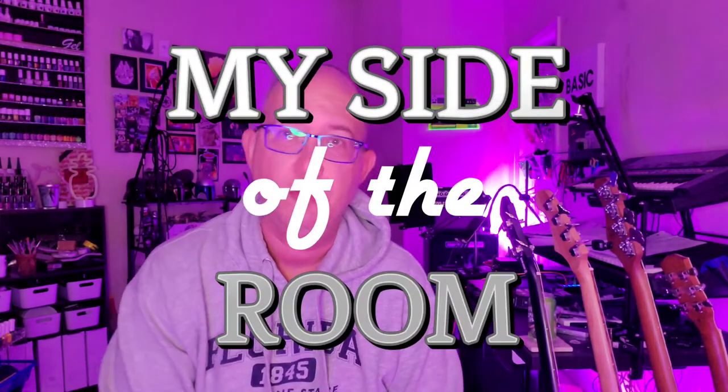Hey everybody, Ethan here and you're on my side of the room. Today I want to talk about a new piece of equipment I picked up, but first a little bit of backstory.